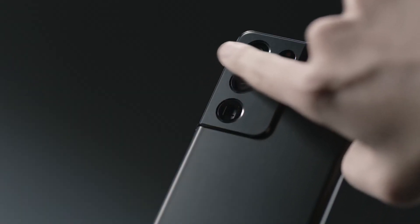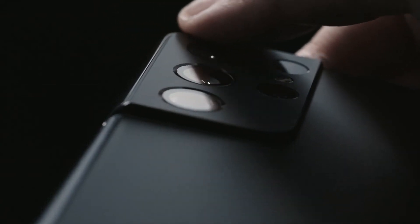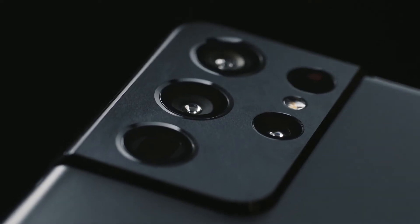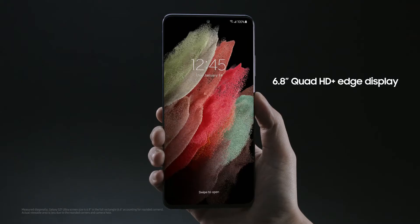The contour cut camera housing wraps around the side to become one with the frame. You won't find this on any other device. The S21 Ultra has an Infinity-O display with super slim bezels. The screen-to-body ratio is really impressive.